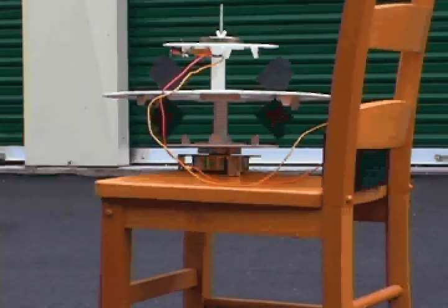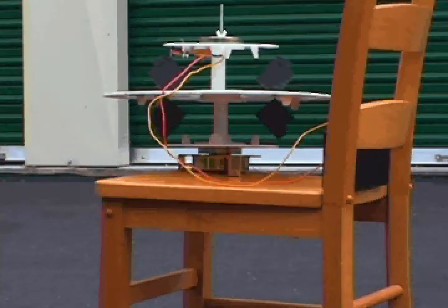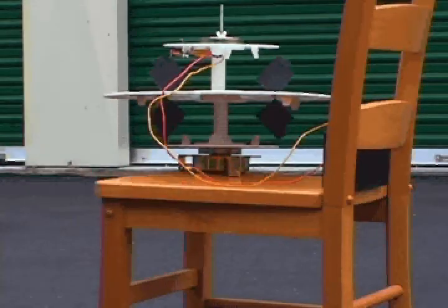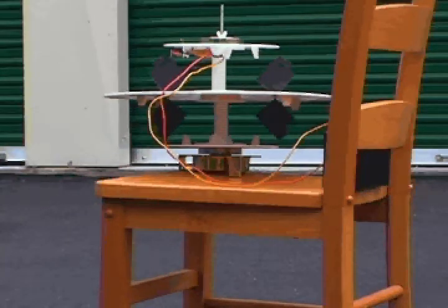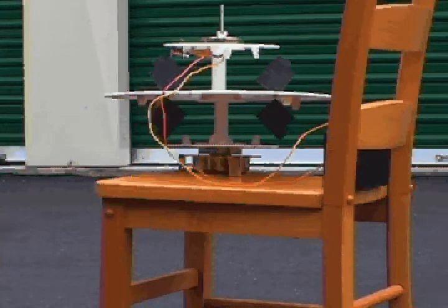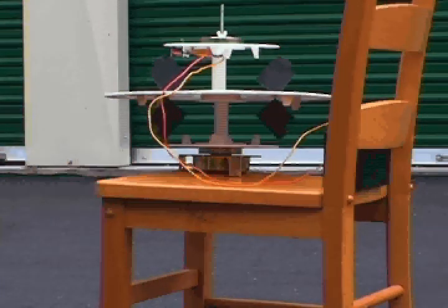Look at that one down on the lower left. This could turn out to be a perpetual motion gizmo.